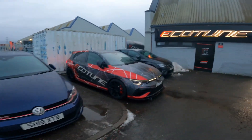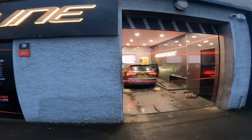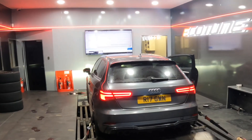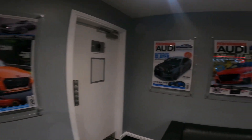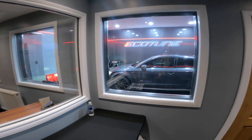And here we are, arrived at Eco-Tune. It's been a long time since I've been here, but I've been coming since back in the B-Tap days if anyone can remember. Here is the Audi strapped down. First off we're going to be getting the standard performance figures. Really nice waiting room, and then you can have a wee peek through to see what the guys are doing in the rolling road.